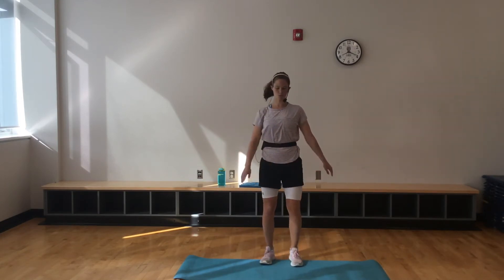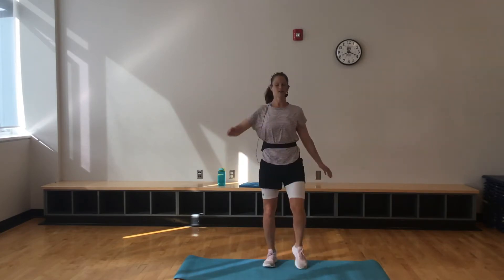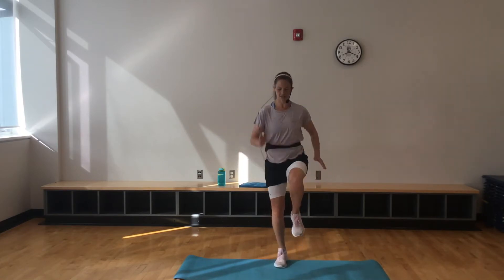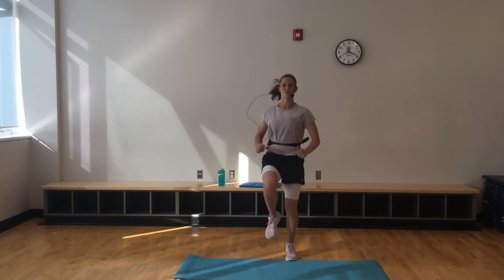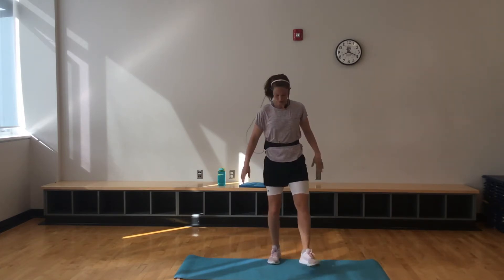Let's march it out. Level one, low impact, just marching it out. If you want to take that elbow to opposite knee, you can. If you want to add a little more intensity, start bouncing here. Keeping that core nice and tight. Please remember to breathe — very important.